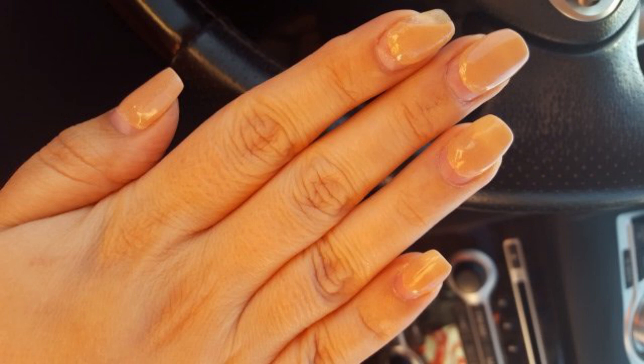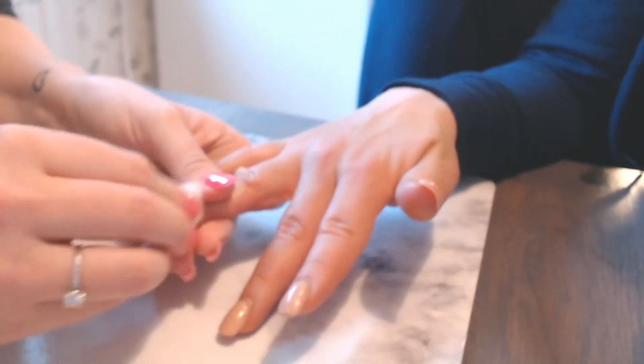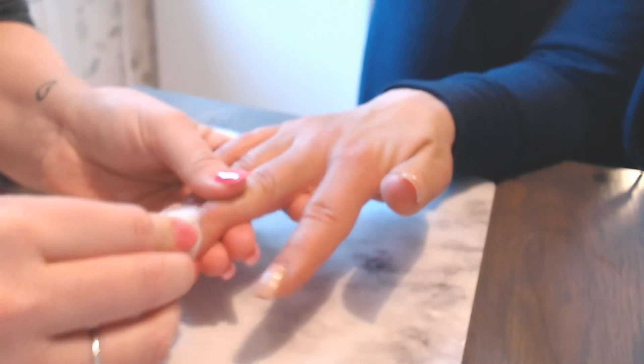Hey everyone, today I'm going to be showing you how to do a dip powder fill. I'm starting off by cleaning my friend's nails with some rubbing alcohol solution.